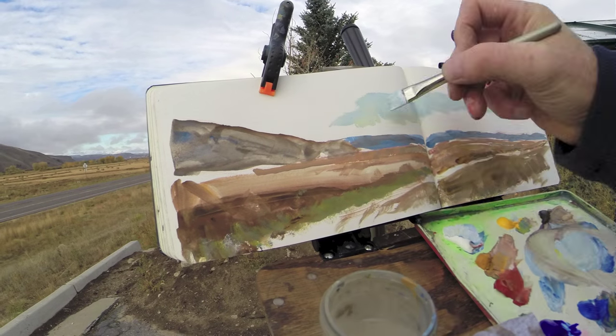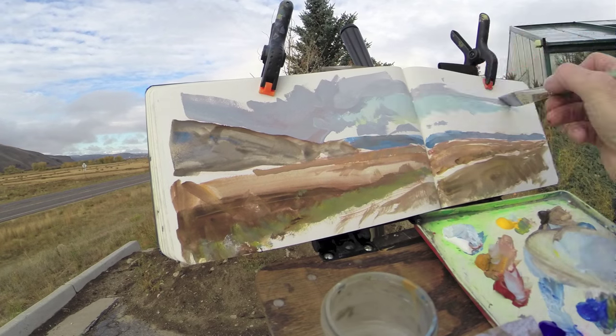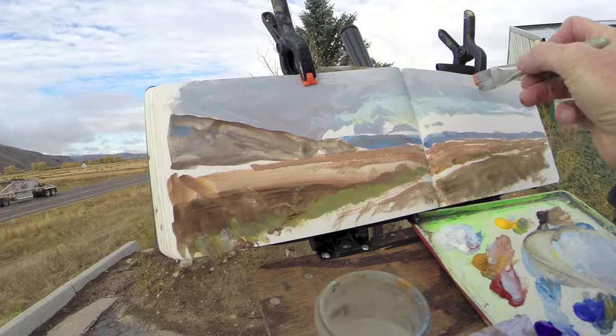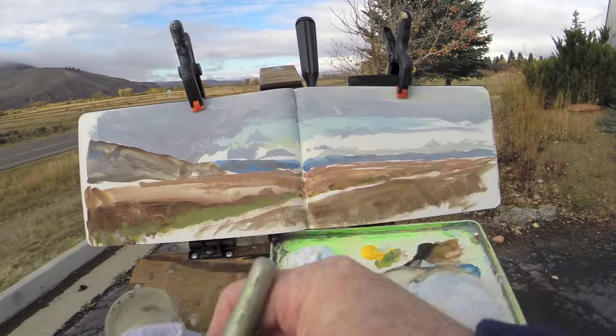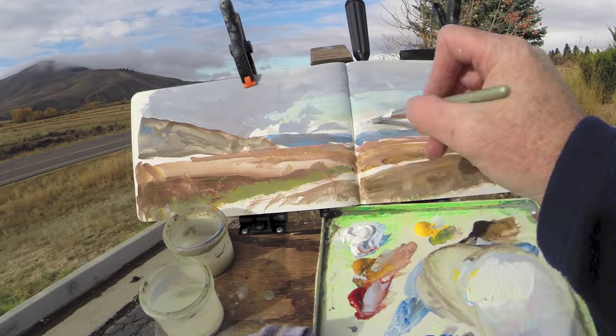Then mixing white in with the blue, I can start painting the color of the sky seen through the clouds. Then the shadowed clouds, and then finally, using more white, I can mix the color of the clouds in light.